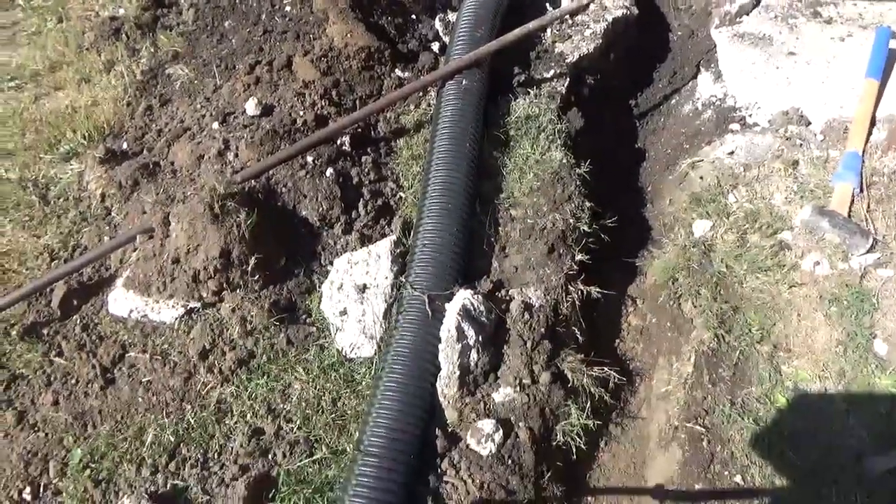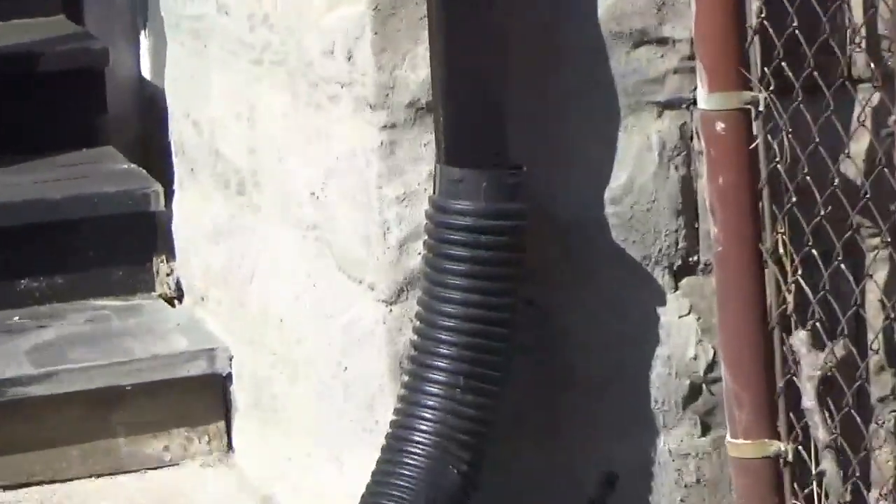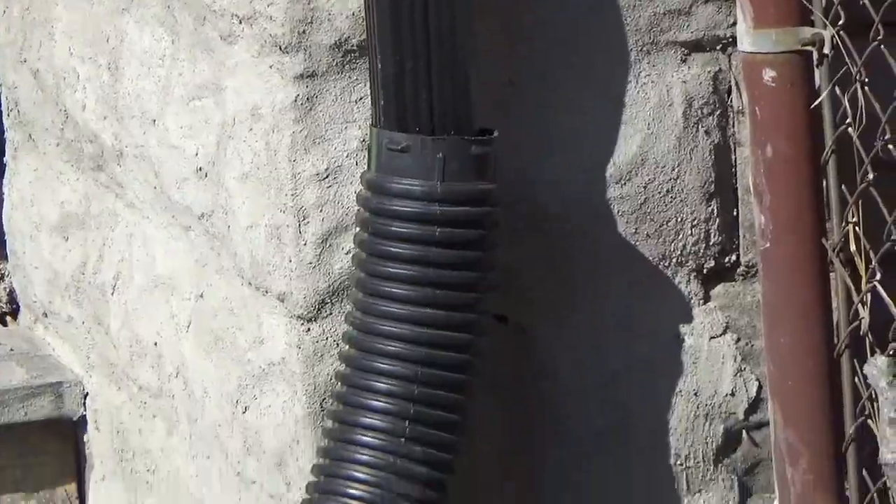The corrugated pipe I have right now is not quite long enough. Also, I want a more proper fitting for where those two come together — I want that to be in there tight and look nice and tidy.